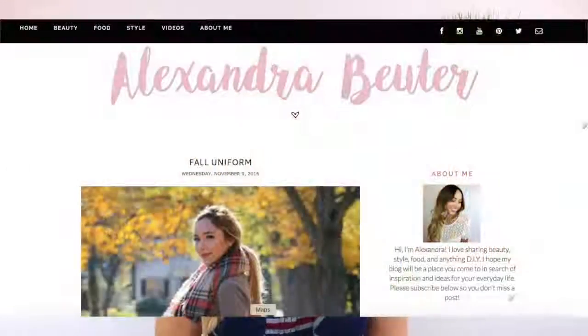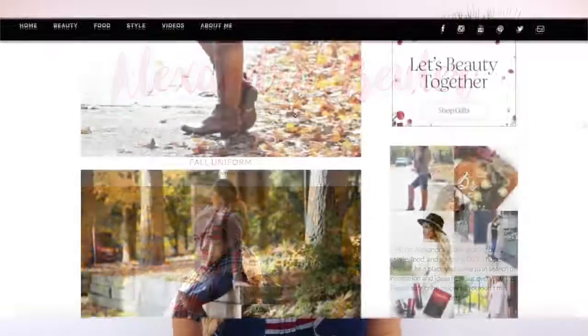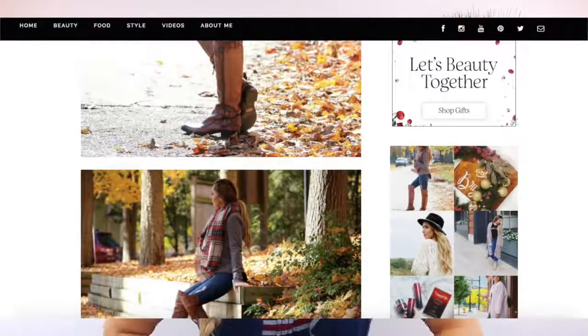I have a few more holiday videos coming out as well. Before I get started, I wanted to let you know there's a brand new post on my blog — it's a really cute fall outfit. If you haven't seen my blog before, I post on a bunch of different topics, not only style, so definitely check that out. And of course, please subscribe and like this video if you enjoy it. Let's get started!